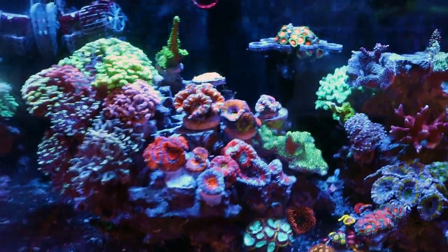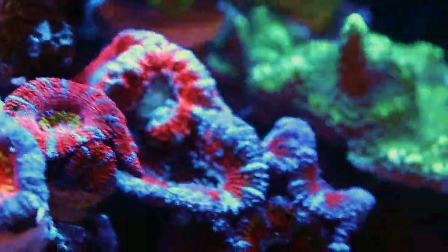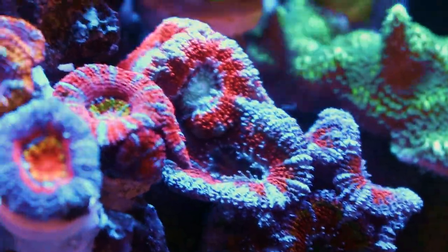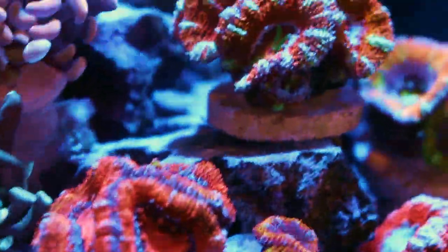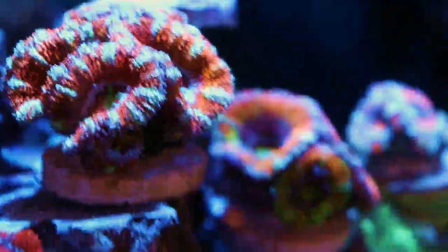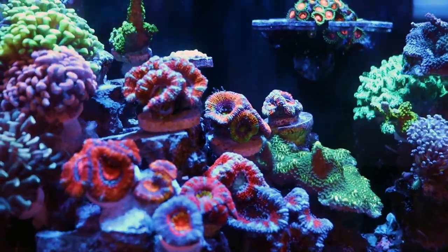Today's commercial break is brought to you by Dylan's Acan Garden — that's just looking unreal. Every time we get new Acans, he'll go ahead and steal one or two heads of each different variety. And I think I'm going to do the same thing in that other tank that we're about to glue stuff down. It's looking really, really good in here.